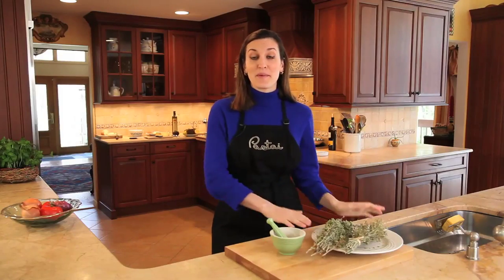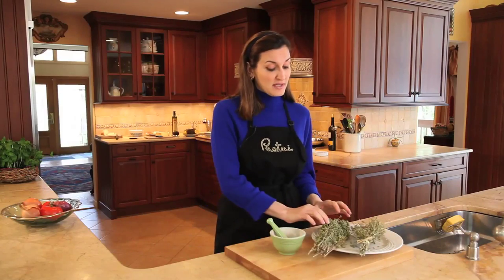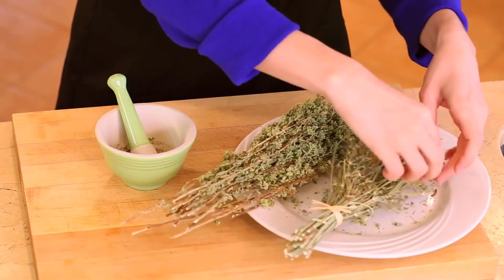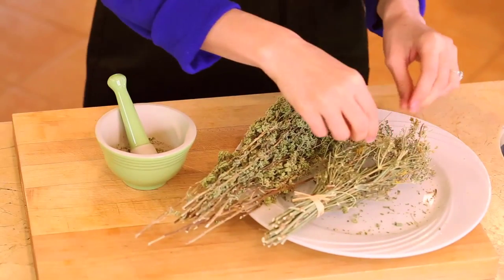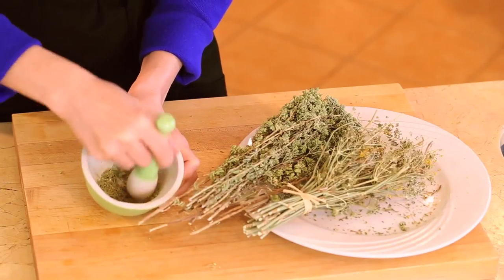Now we are preparing the wild fennel, which is an ingredient in Sicily that you would normally have fresh for this dish. I also like to add a touch of Sicilian oregano, although it's not so traditional — I find it adds a nice flavor profile. I start by taking off the fennel seeds and putting them in my mortar and pestle. You could also do this in a spice grinder, but it's quite easy to crush in a mortar and pestle. I also add fresh fennel to the sauce so that the combination of fennel and the dried wild fennel mimic the authentic Sicilian flavors. Later we'll put this in the sauce.